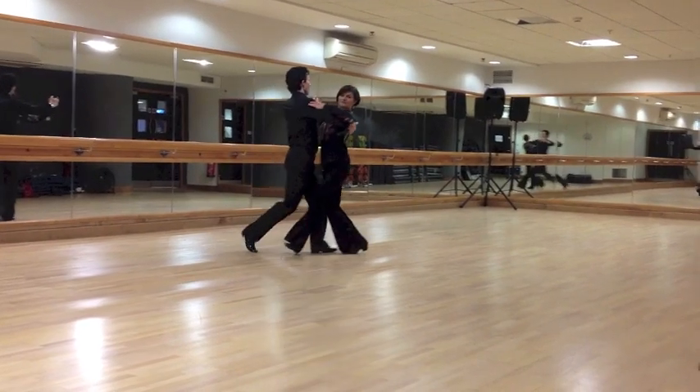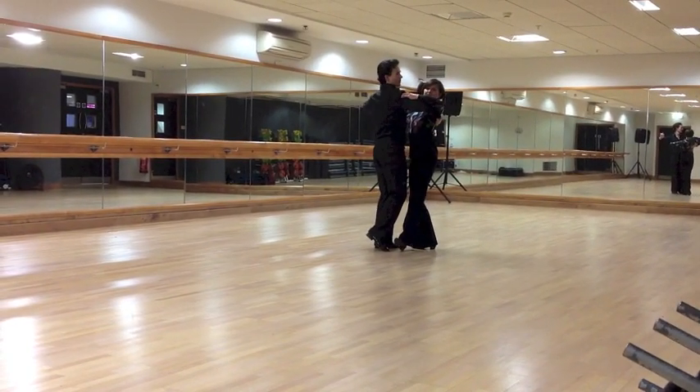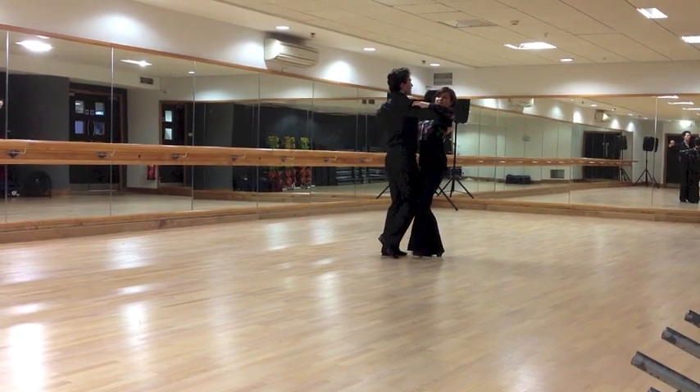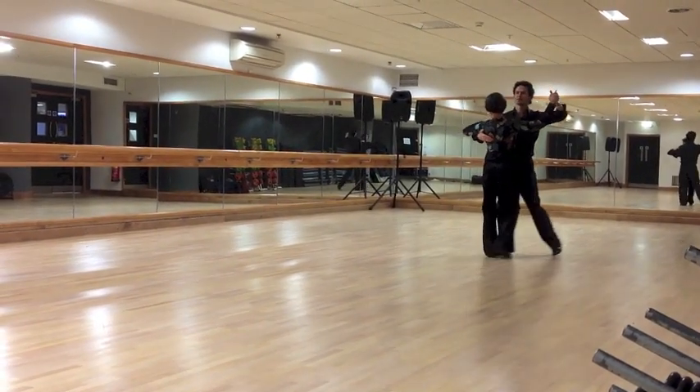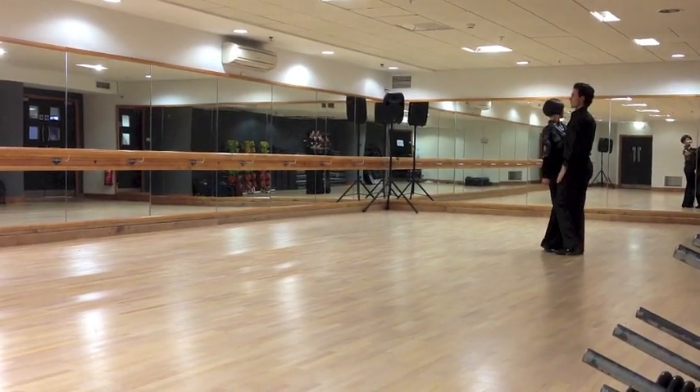Three steps — slow, quick, quick. Natural turn, ladies' heel turn, turn to the right — slow, quick, quick, and slow, slow, with a hesitation — not a fore ball from the left.